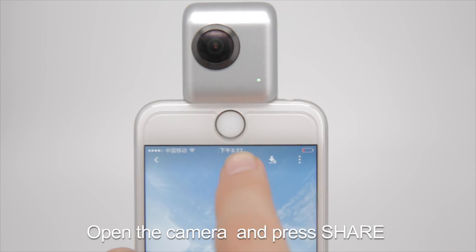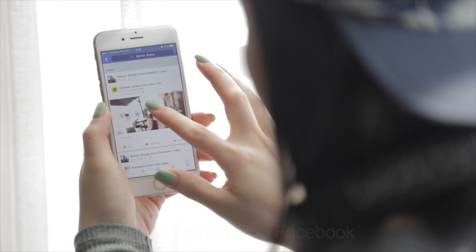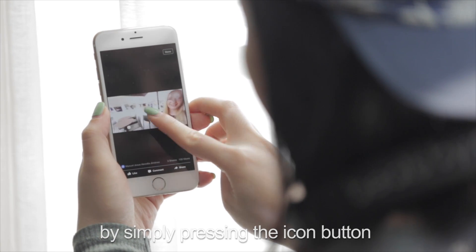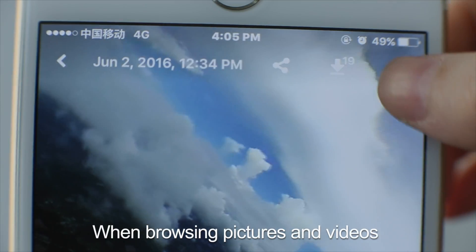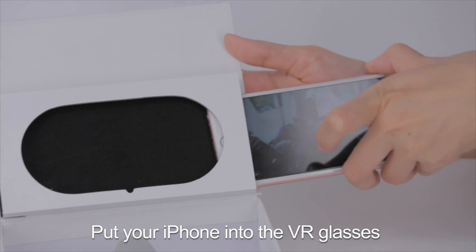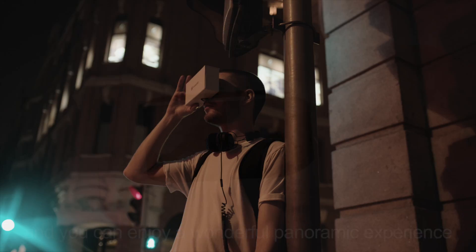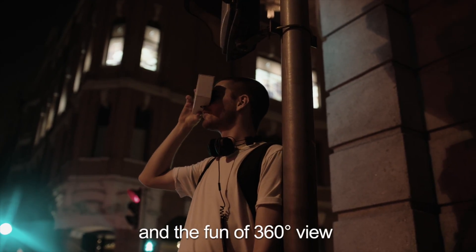Open the camera and press share. The contents in the album can be uploaded to Facebook by simply pressing the icon button. When browsing pictures and videos, press and enter the VR mode. Put your iPhone into the VR glasses and you can enjoy a wonderful panoramic experience and the fun of a 360-degree view.